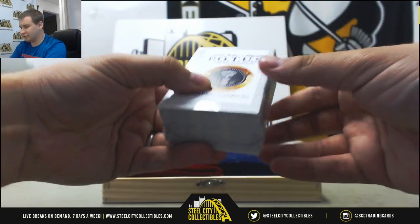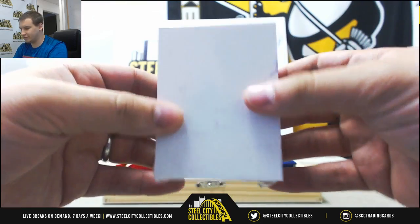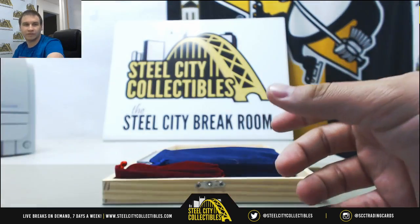So here's the card set. I'm going to leave this sealed — it's just a complete 63-card set. I'll leave that one sealed for you.